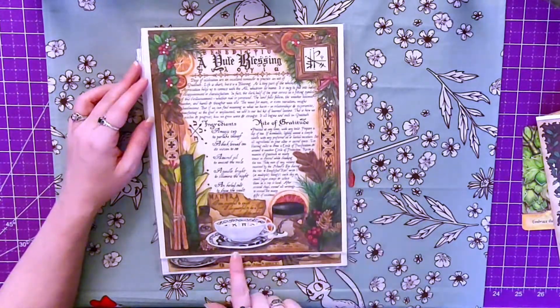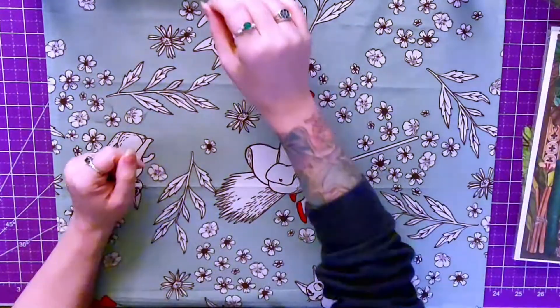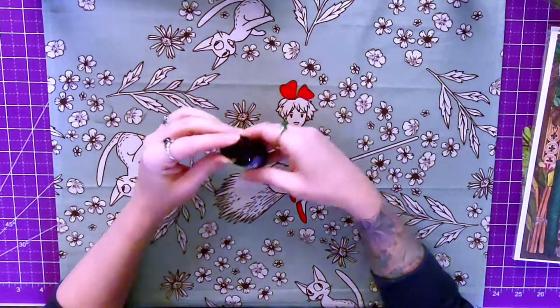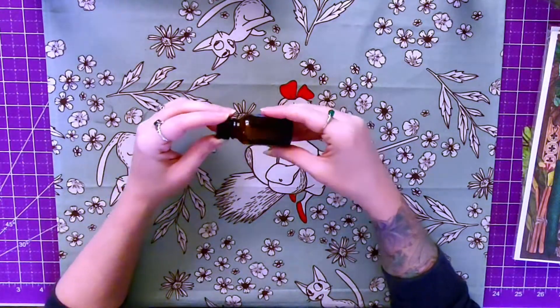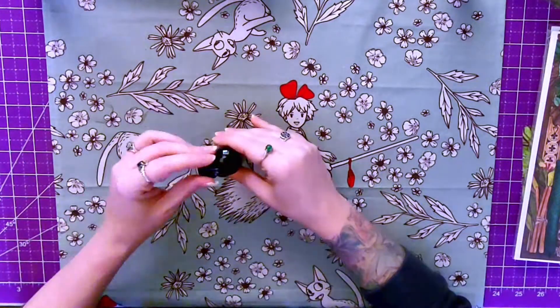We got some Yule oil — very nice. There's a stone in there and some herbs, not a whole lot, but there are some herbs in there. It smells nice.